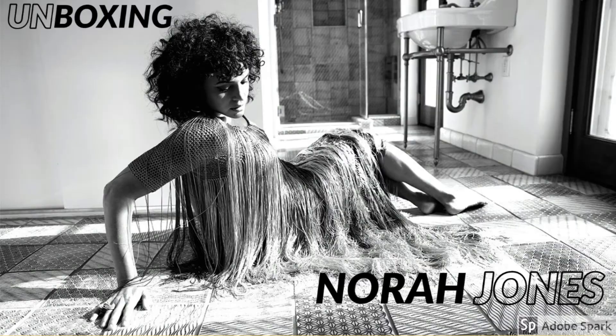Hey folks, Dolph and Dale here, and I am doing an unboxing video for the new Norah Jones live album. If you watch this channel for any length of time, you're probably aware of my undying affection for Miss Jones. In fact, last year I did an unboxing video for her latest studio album combined with a collection video — I'll put a link for that down in the description.